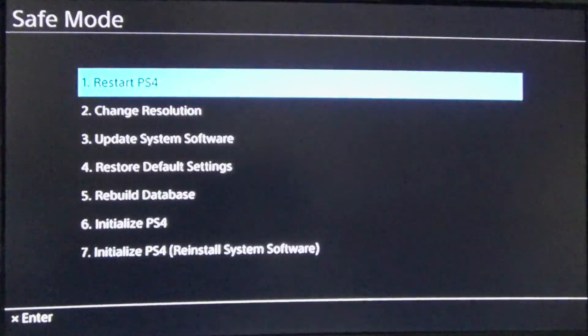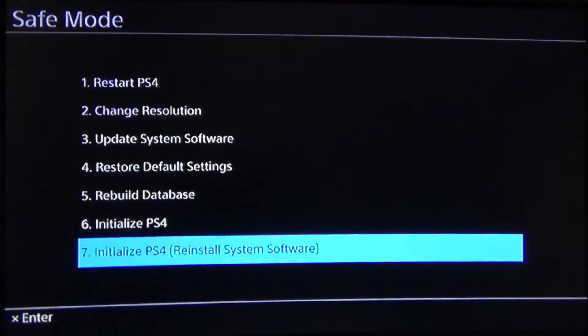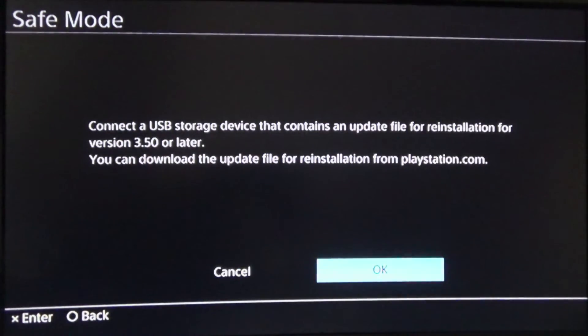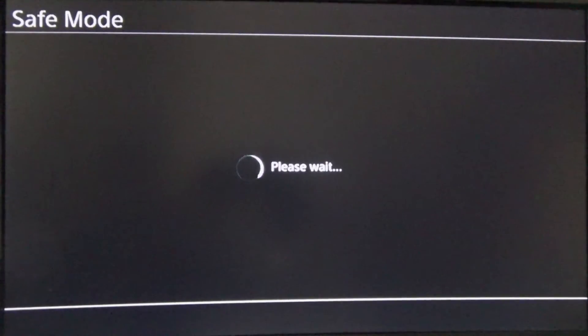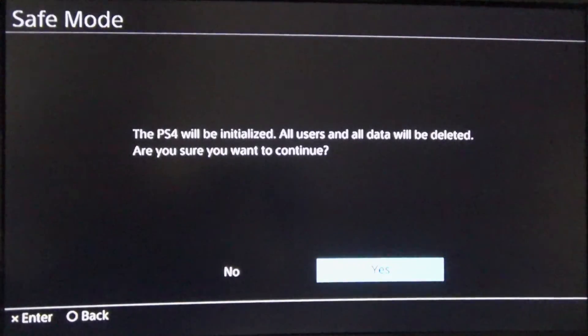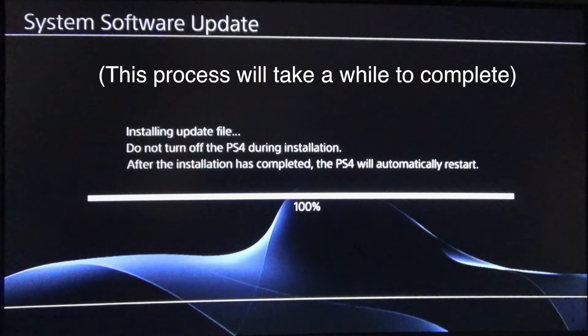In the safe mode menu, select Initialize PS4 (Reinstall System Software). Then select OK. Wait patiently for the system to load the data from the flash drive. The system will then indicate that it is ready to be initialized. Select Yes to continue. Wait for the process to complete and then follow the on-screen prompts to prepare the PlayStation 4 for use. Additionally, make sure to sign into your PlayStation Network account immediately upon completing this process.